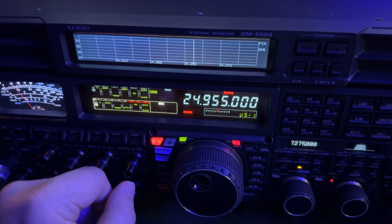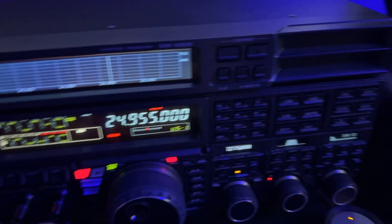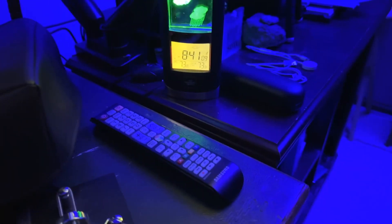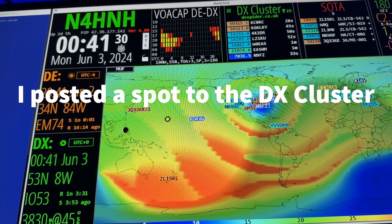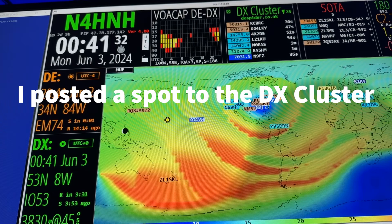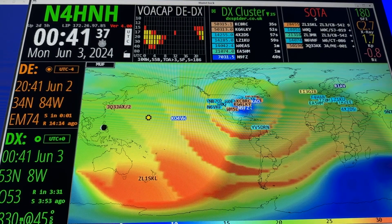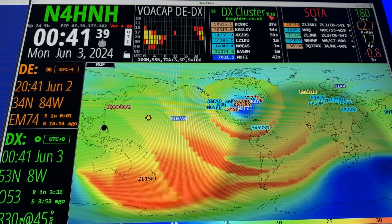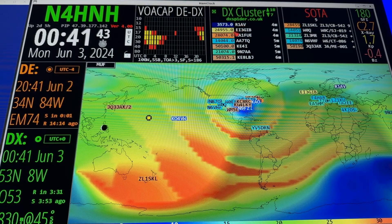Let me show you something interesting. I want to move the camera over to where you can see the HamClock. I spotted him, and after I did, he showed up in the list in the DX cluster. He may not be in there anymore — yep, there he is right there.